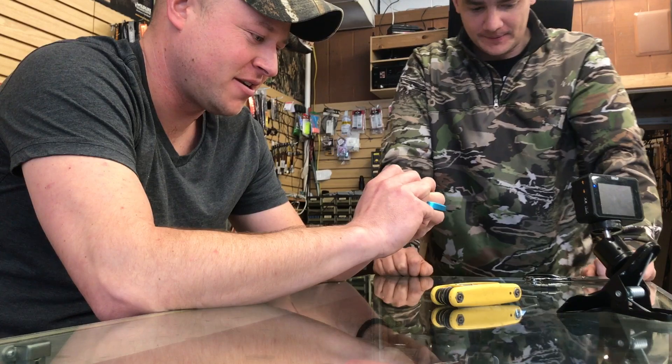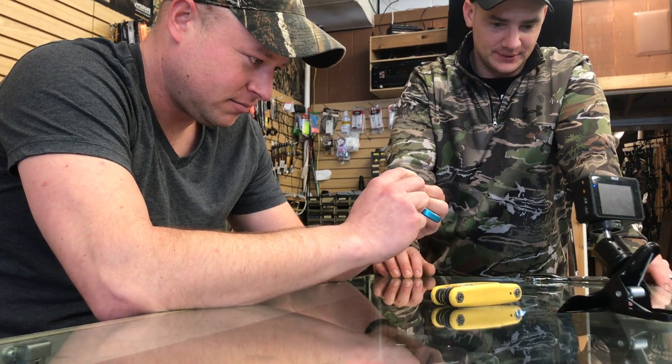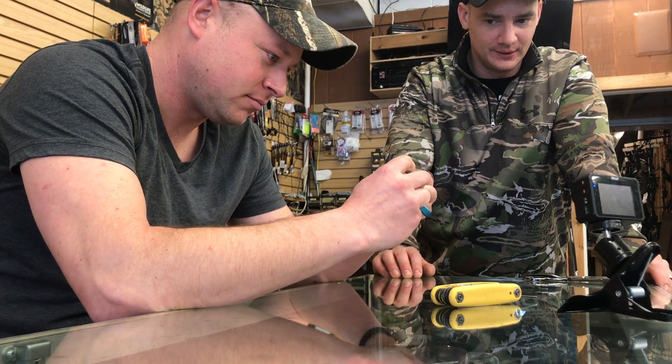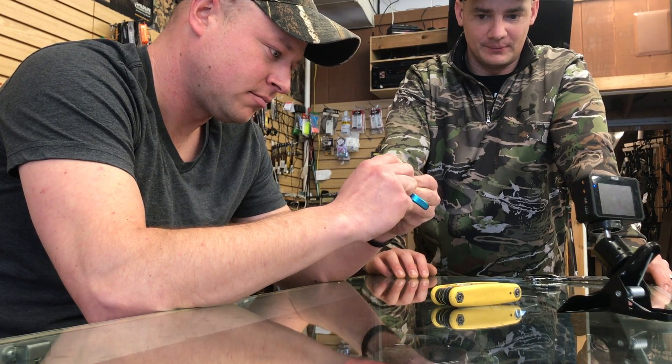It's definitely different — something you're not used to. I shot a trigger all last year, since I started shooting. I played around a little bit with the thumb button, but this is feeling way more comfortable and smoother than the thumb button.